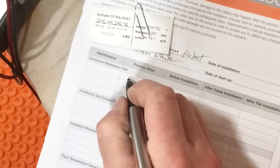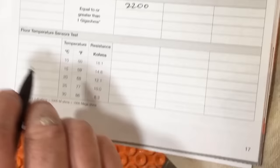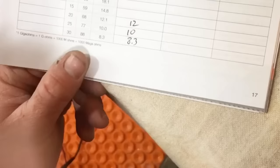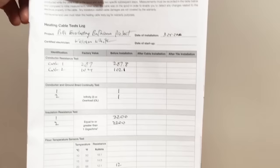Make sure that when you're done getting all the numbers, you write them down on the warranty sheet that comes with your DITRA Heat. This is really important for the warranty, and it's nice to have at your fingertips just in case. But chances are you won't need it if you follow all the directions.